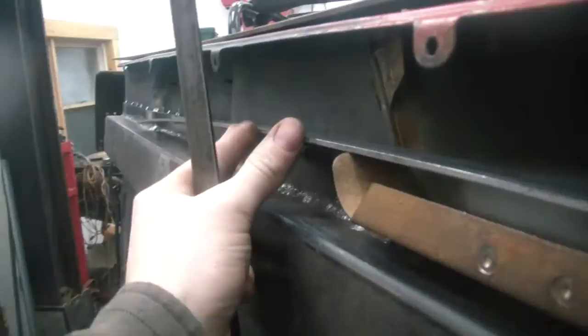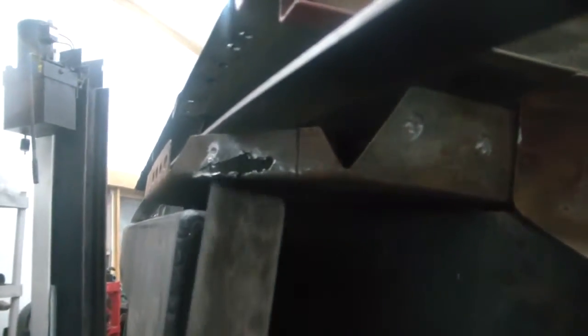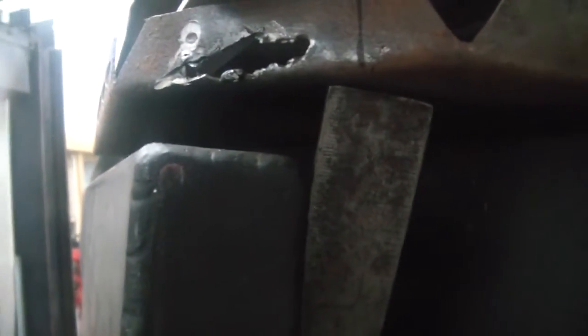I've placed a piece of one inch flat stock across here and I've marked where it falls. If we take our straight edge and put it up against the back side of the body mount channel, you can see there's that one-eighth again.